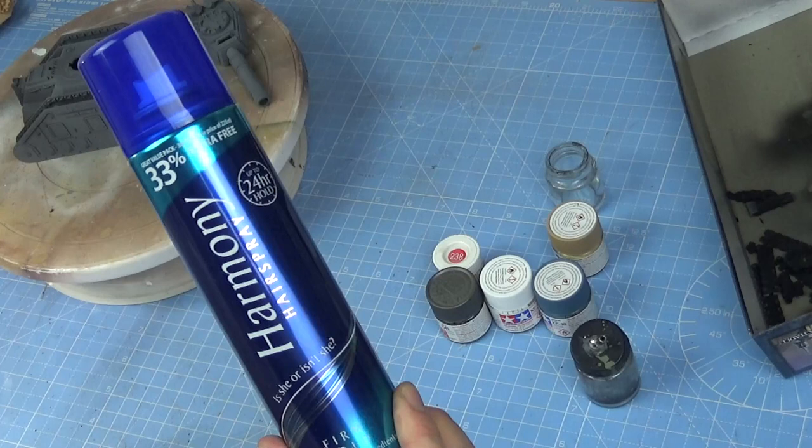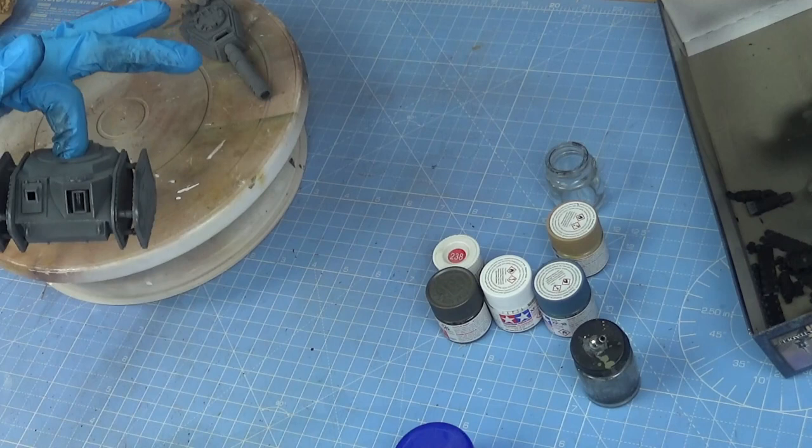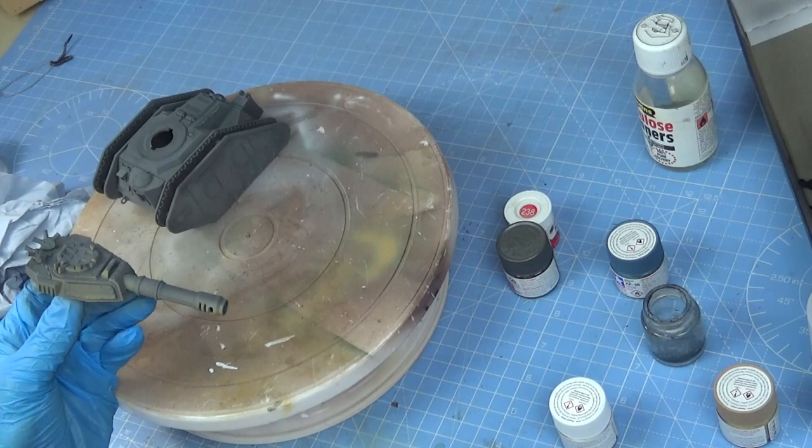A bit of hairspray. I love this technique for chipping. So just spray the model all over — be quite liberal with this stuff. Don't be shy at all. So we've done that now and the hairspray's dried.